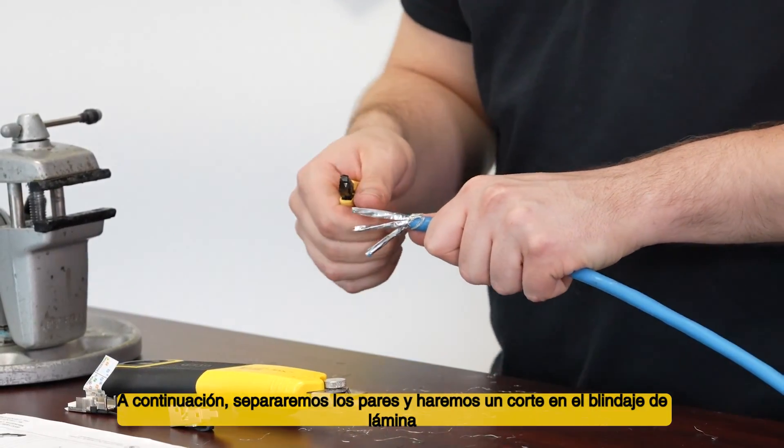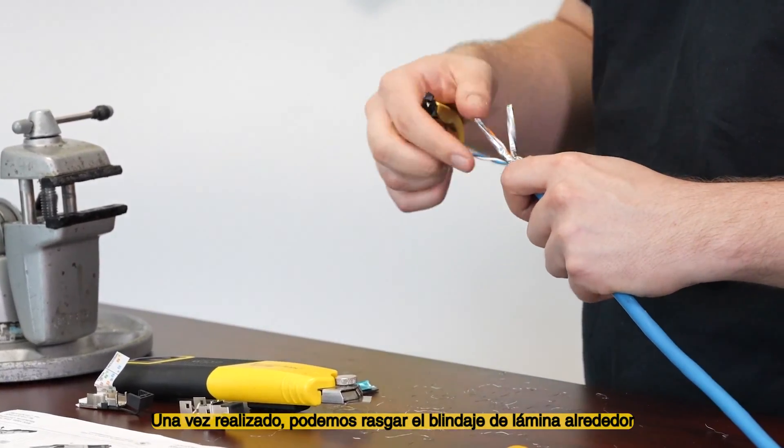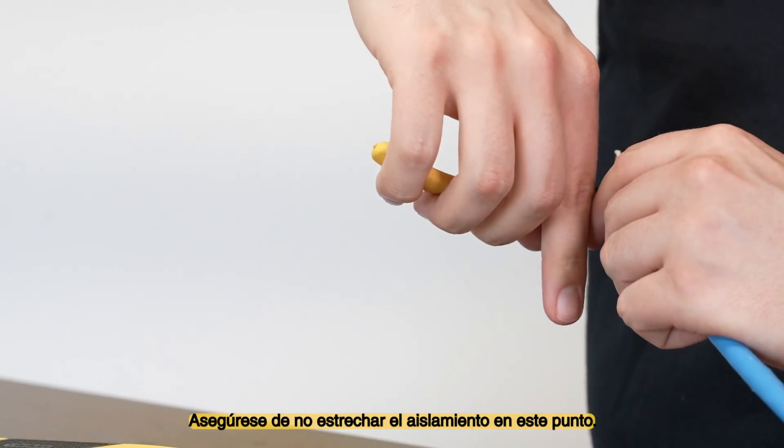Next, we'll separate the pairs and score the foil shield at the edge of the braided shield. Once done, we can now tear the foil shield around the circumference of the pair to remove the pair shielding. Be sure not to nick the insulation at this point.